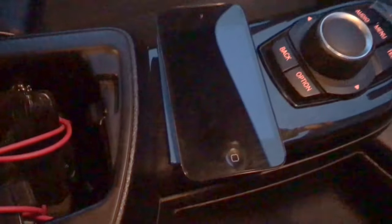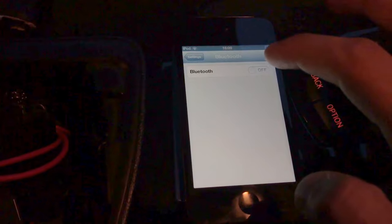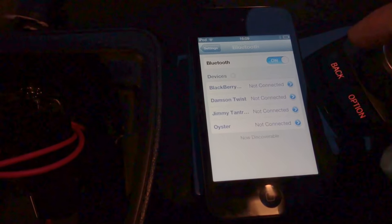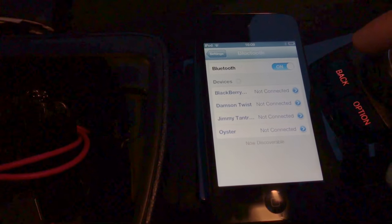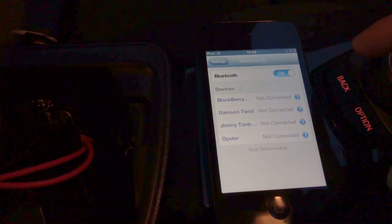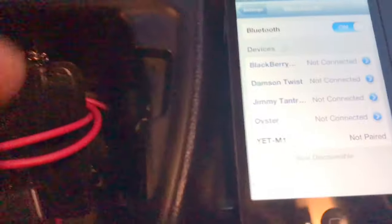The blue light flashes on the device. Now if I wanted to play music — I've got this little iPod here — wirelessly, you need to go to your device, go to Settings and Bluetooth, and then it will look for the device that we just plugged in. It searches for your device and it's found it there, that one at the bottom.